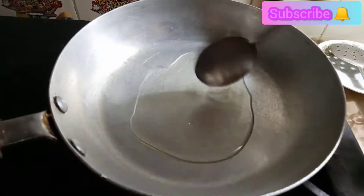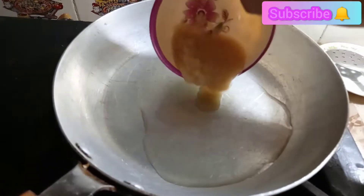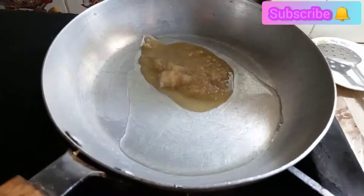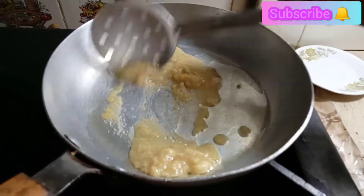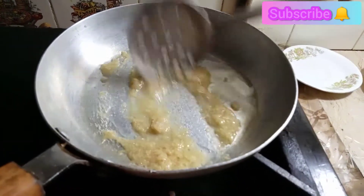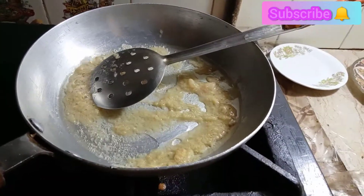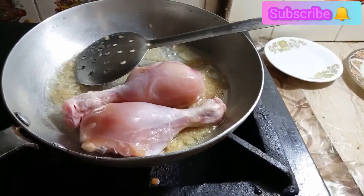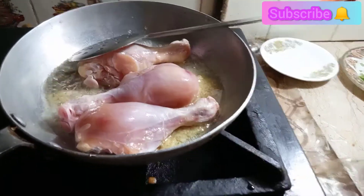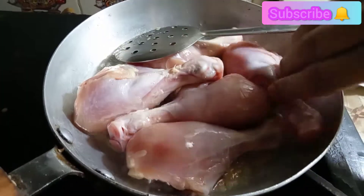Add 1 tablespoon. Let it go with the chicken legs. We will cook the chicken legs until the color changes. We will flip to the other side when the color changes.